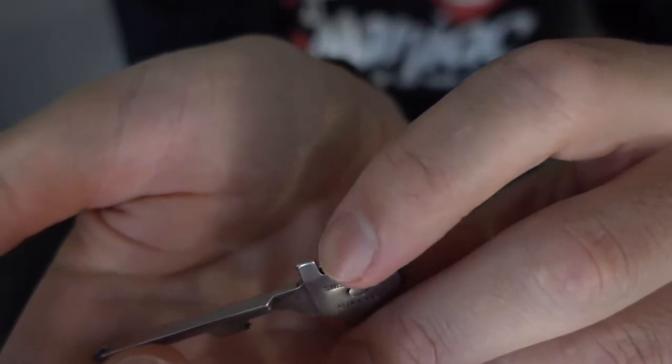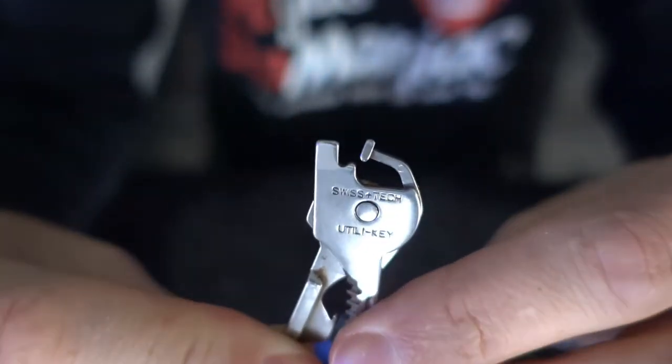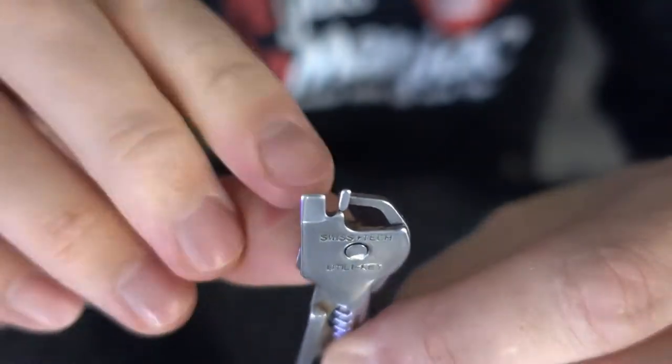It also has a flat head, so if you have to take out a flat head screw this will do it really nicely. And let's not forget that they made it kind of like a pair of pliers, so if you close it like this you could grab something in here.